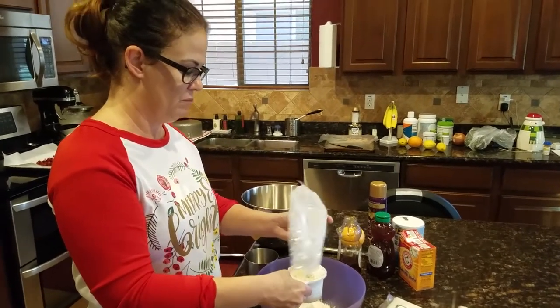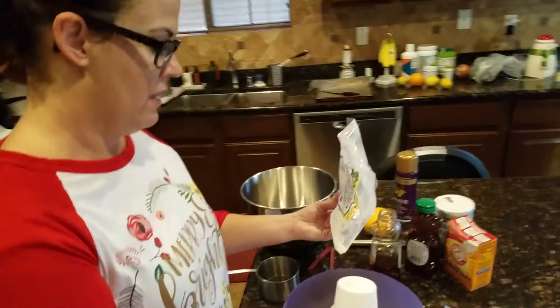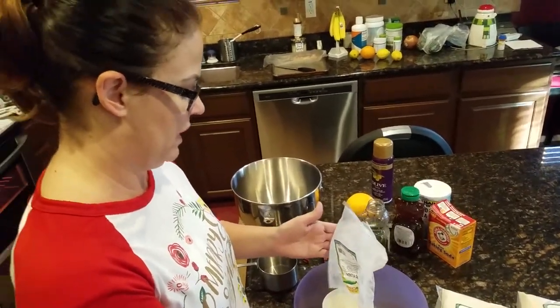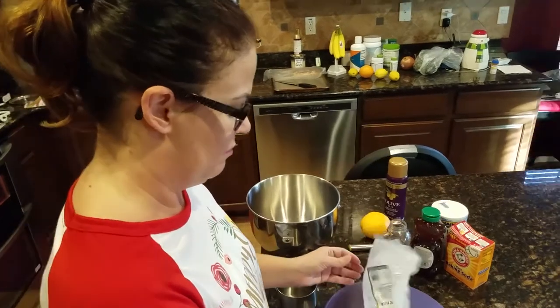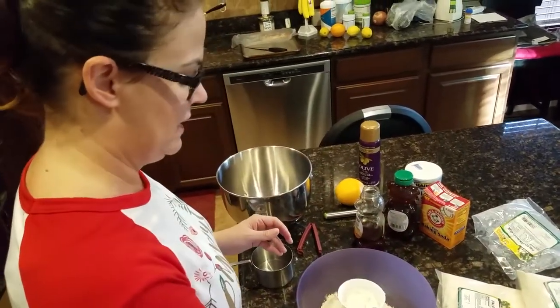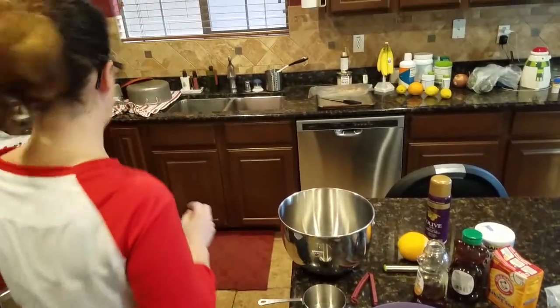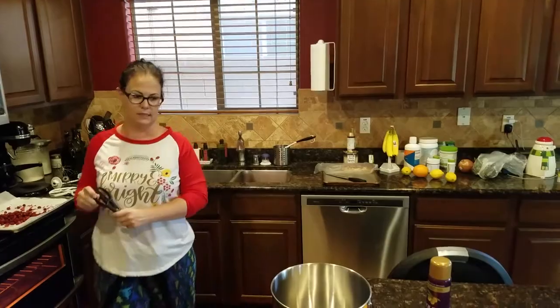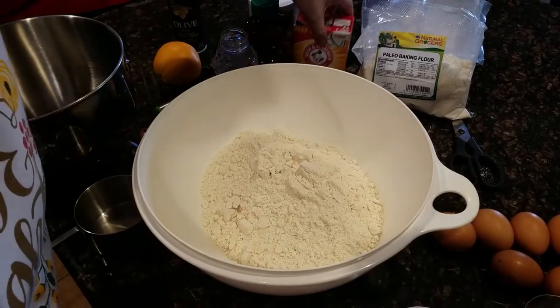After I make these muffins I'll let them cool down, bag them up in sandwich bags, and put them in my freezer. Then the night before I'll just put one out to thaw, and in the morning when I wake up my muffin's ready. I can just take it to work and when I'm ready to eat, I'm set.